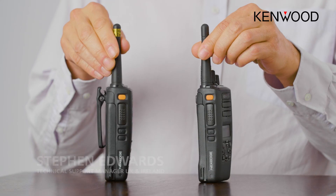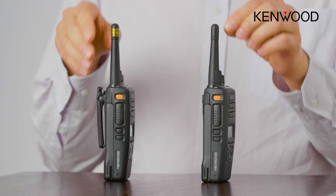Hello, my name is Stephen Edwards and I'm technical support manager at Kenwood for the UK and Ireland. In this short video I would like to talk to you about the emergency facilities of a lot of Kenwood radios.